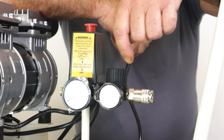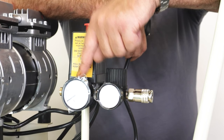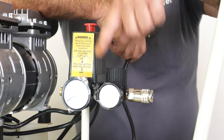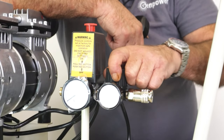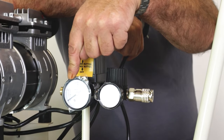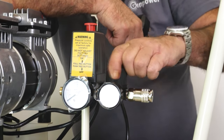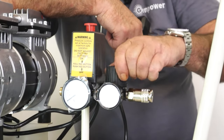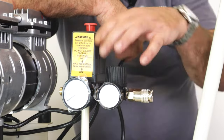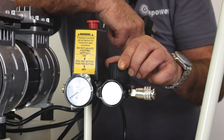There are two gauges on the outlet. This is the master gauge that tells you how much pressure is in the tank at any one time. This is the outlet pressure gauge, which you can adjust down. There's a black knob on top — fully clockwise gives you the same outlet pressure as is in the tank. If you want lower pressure, unscrew anti-clockwise and the outlet pressure will be less, depending on how far you rotate it, than the pressure available in the tank.